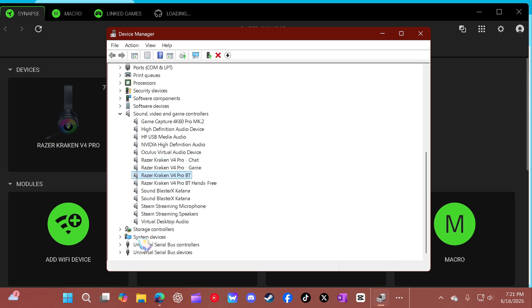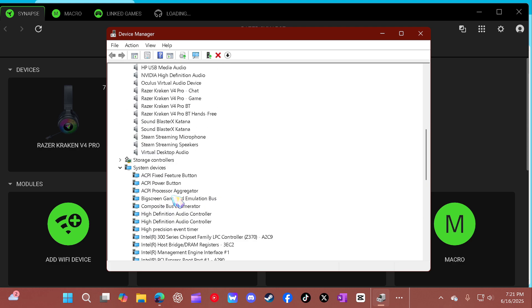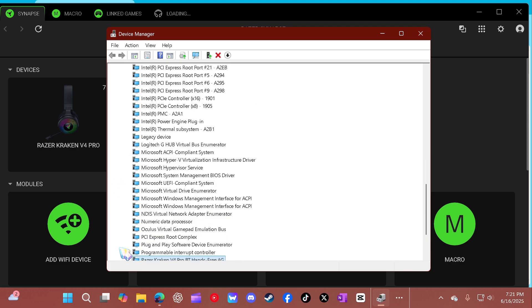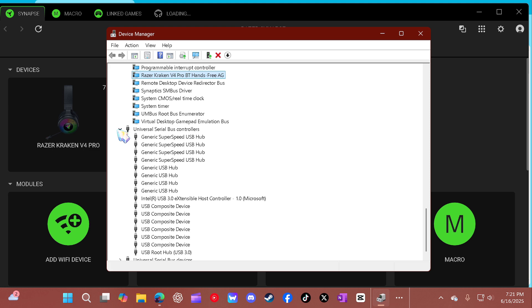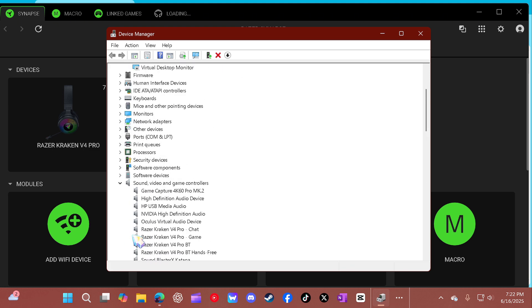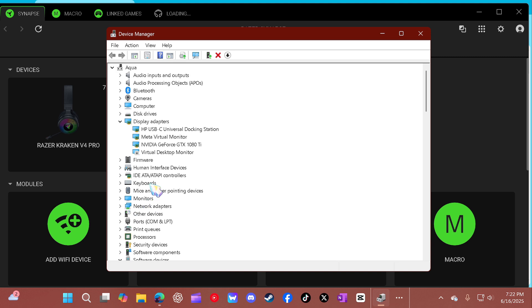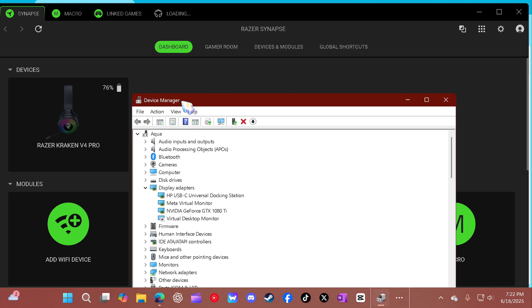Uninstall all these. Uninstall this, and uninstall in the system devices — just click on every single one that says anything with Razer, just uninstall. And then just hook it right back up with the wire, and it will install again. It's going to install again, and then you can start fresh again with Razer Synapse.